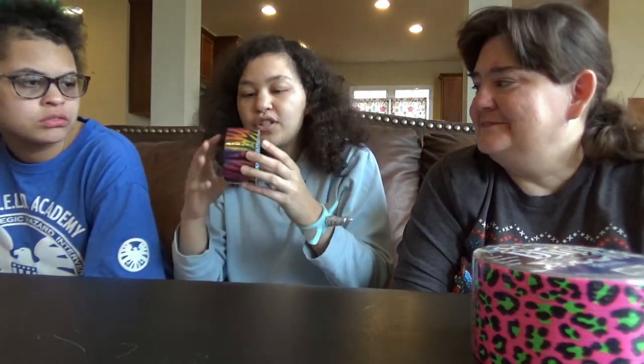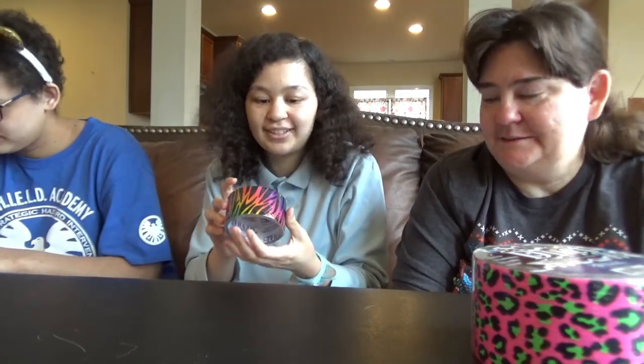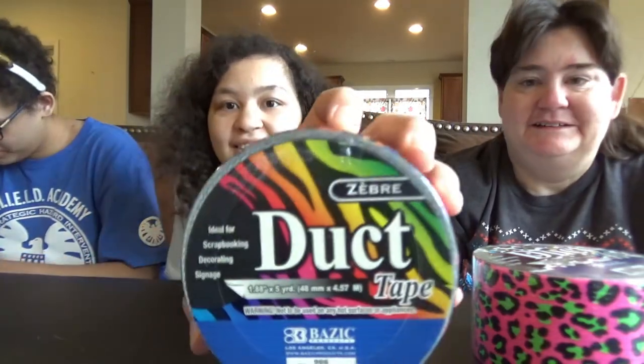Okay, Carissa? I'm gonna grab a color. Rainbow zebra. Rainbow zebracorn — I mean zebra. Zebra? Zebra. Zebra? No.